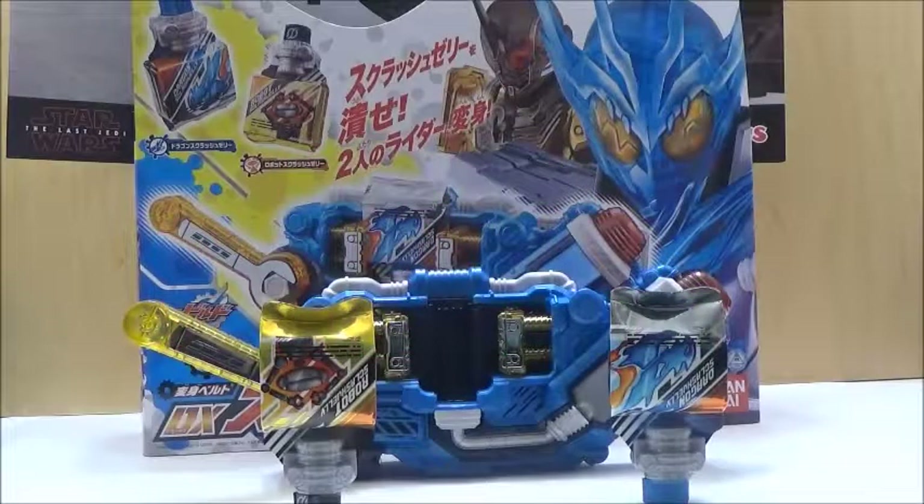Hi YouTube, this is Darkon633, back with another Kamen Rider Review. Today we're going to take a look at the Kamen Rider Build Deluxe Squash Driver, or Squash Driver, depending on how you actually want to translate this.